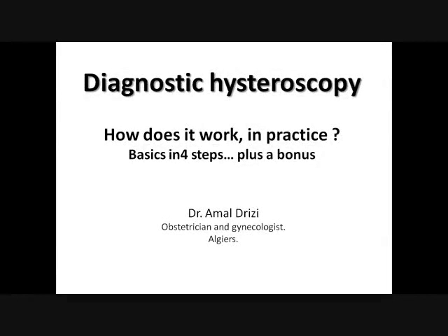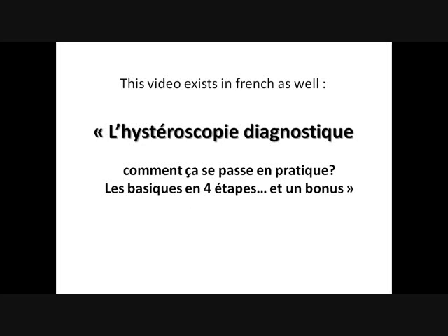Diagnostic Hysteroscopy. How does that work in practice? I am Dr. Drizzy and I'm pleased to share the basics with you in 4 steps plus a bonus at the end. And for those to whom it matters, the same video exists in French.